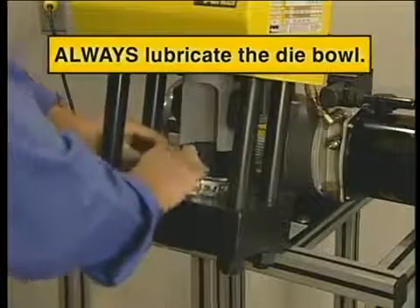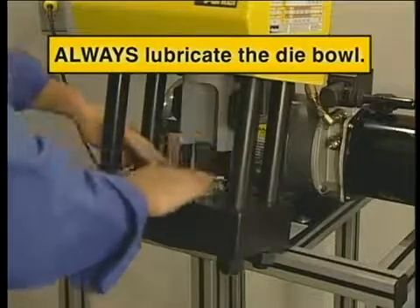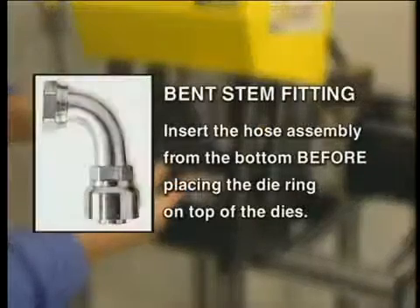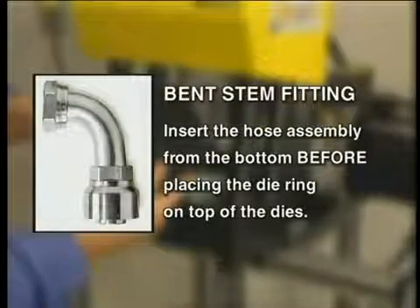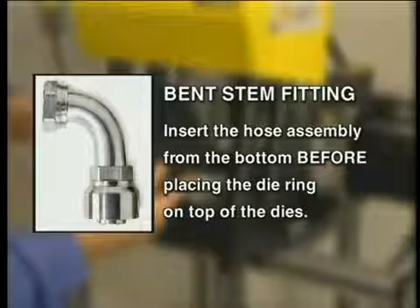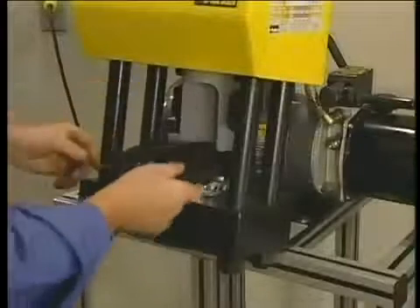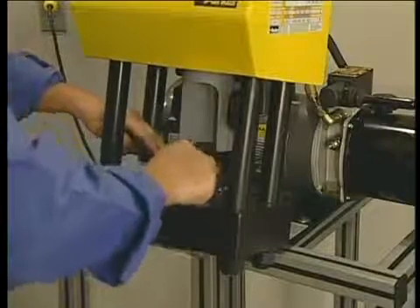That makes it easier to remove a bent stem fitting. Next, place the die ring on the dies. Or, if you're crimping a bent stem fitting, insert the hose assembly from the bottom and then place the die ring on top of the dies. Since both sides of the die ring are the same, it doesn't matter which side is up.